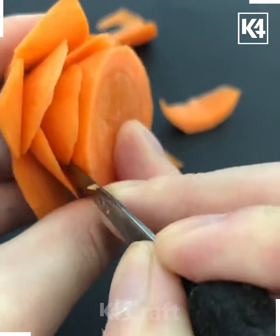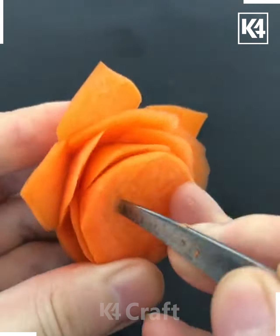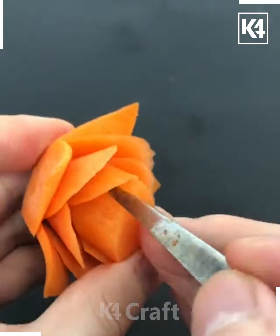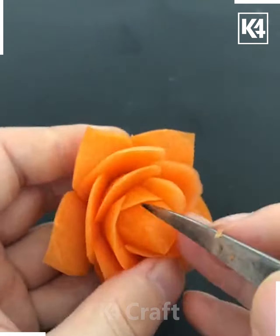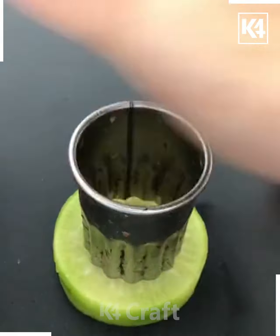We're just cutting the flower petals and removing some of them, like we are doing here. As you can see, after removing all the petals one by one, you will get this beautiful rose flower. At the end you have to cut it till the center, like we are doing here, and look — it's ready!